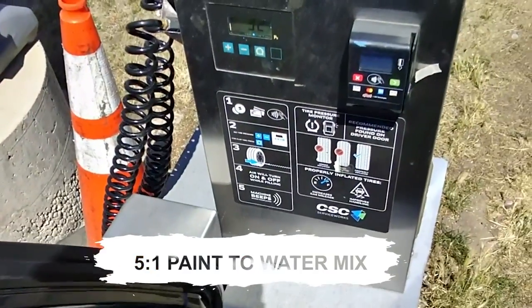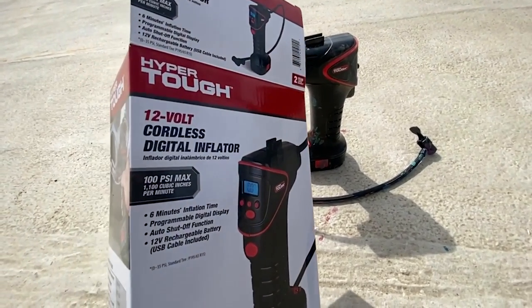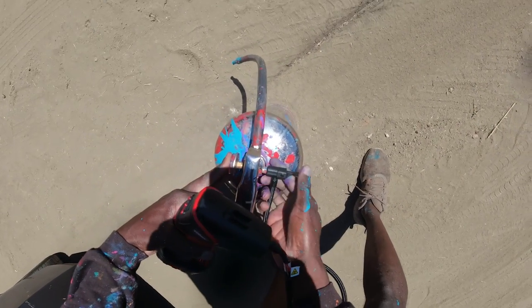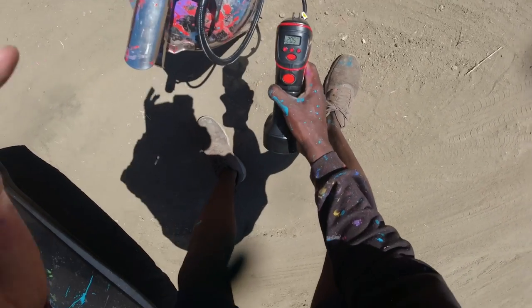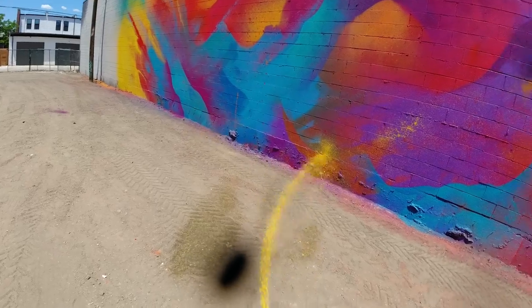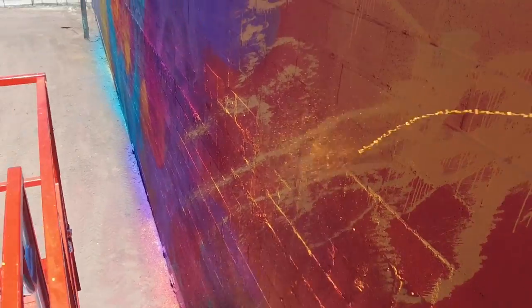If you want to pressurize it to a high level, you can go to the local gas station and use one of their automatic tire pumps. I bought a cordless pump at Walmart for about $45, and I used that to pressurize it a lot during the process of creating the background for this mural. I pressurize it, spray a little, change colors, pressurize it again, and repeat. I pressurize it to around 40 PSI.